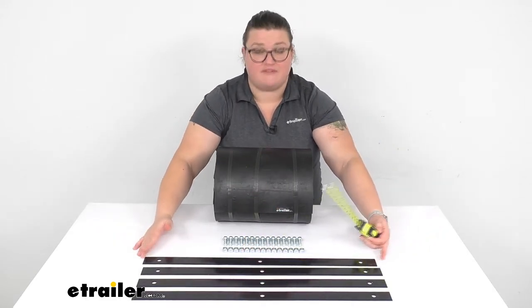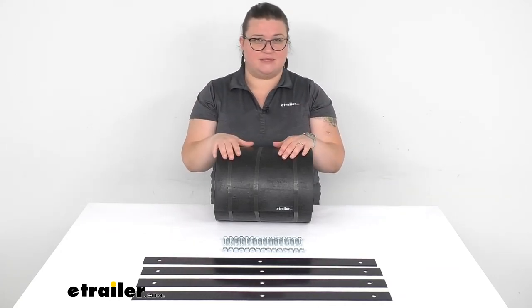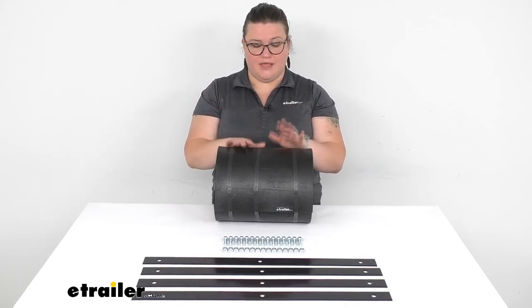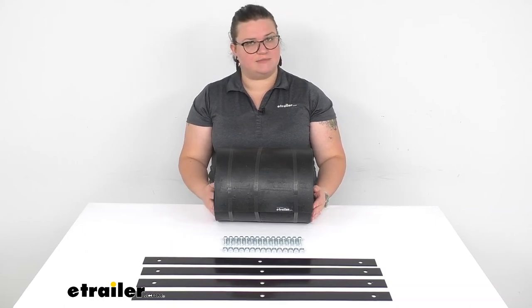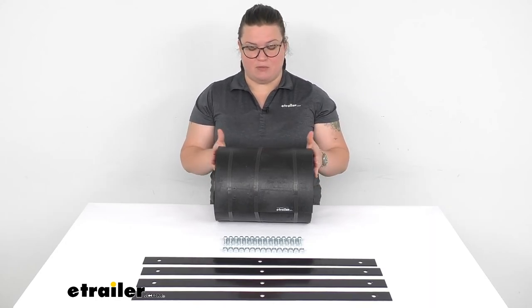So if that matches up with what you already have, that should be a good fit. Or you can always fabricate some different holes on those brackets to make it more universal. As far as this material goes, you can really cut it down to just about any length that you would need to fit your particular plow. I hope this has been helpful in deciding if this is going to be the right one for you.